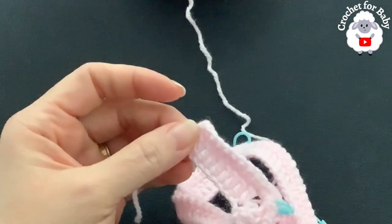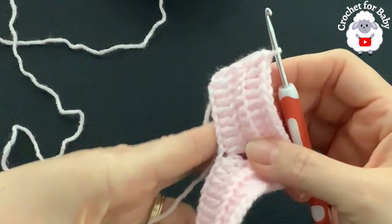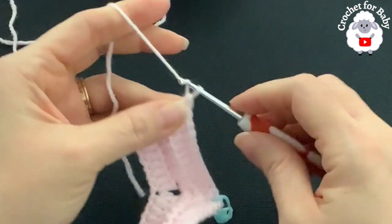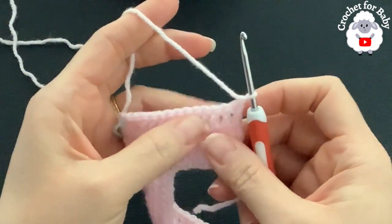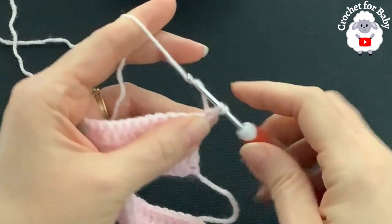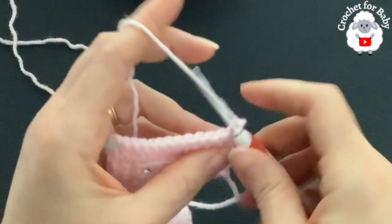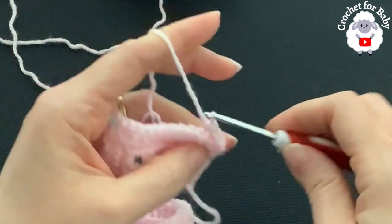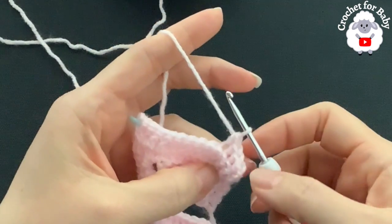At the end of the third row I have 120 double crochets. For the fourth row, chain one and turn. Make single crochets — beginning on top of the first double crochet through both loops, make a single crochet. Into the remaining double crochets go through the back loop only until you come to the first corner.